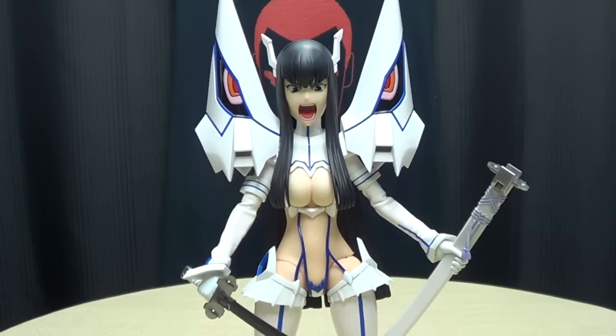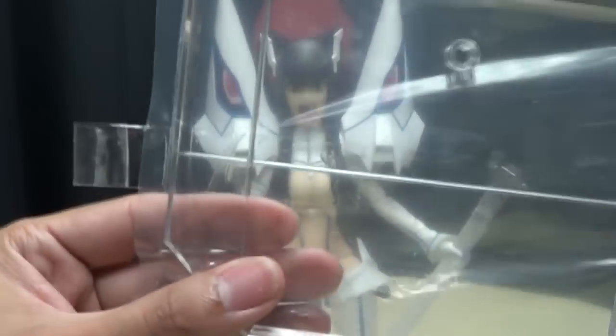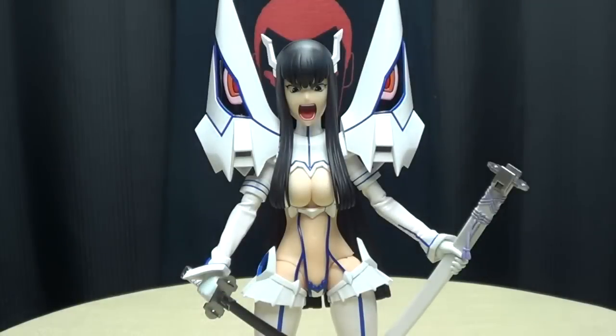If you would like a Satsuki of your own, you can always check out BigBadToyStore.com for availability — there will be a link in the description down below. One other thing I forgot to mention: it does include a display stand — just a clear base with a clear arm and a clear little grabby claw to put around your waist. I don't use display bases because they take up more room than I like, but it is included.